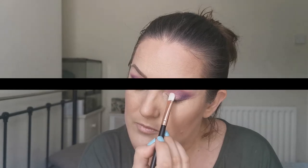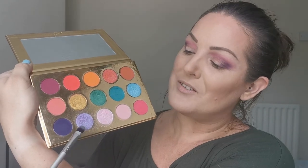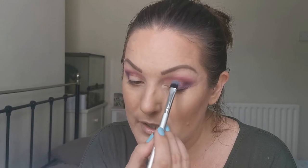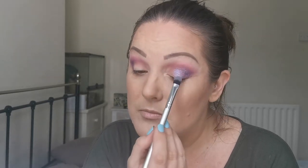Going in with the Beauty Bay BB206, I'm going to be going in with this purple shimmer here — you can see that — and I am going to be placing that on the middle and outer parts of my lid. That's really pretty.